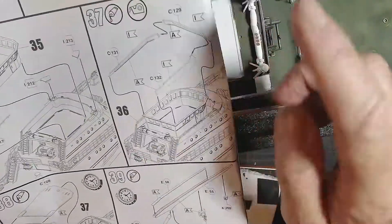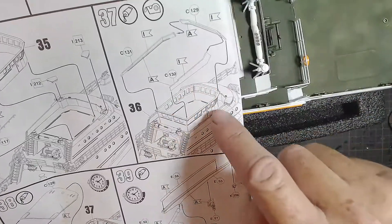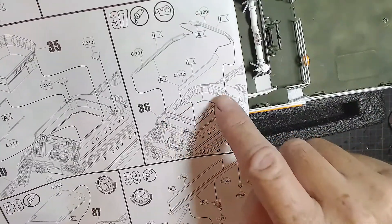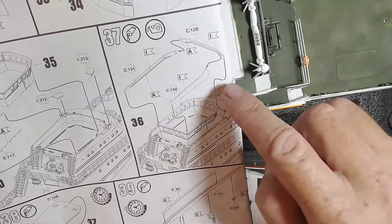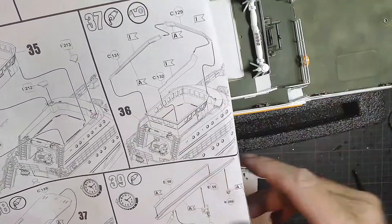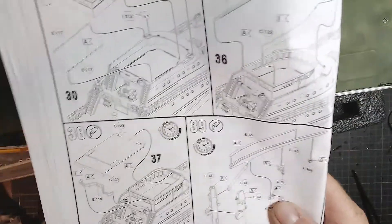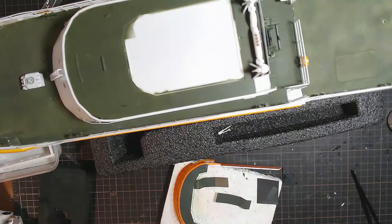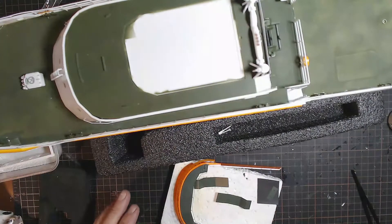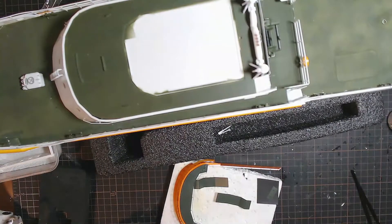Then step 37 — we start heading towards the roof of our ship. There are areas around the outside that need to get put together and there's our roof section going on. Alright, I'll get on to this and we'll come back and have a look at a bit more progress in a second. Cheers all, back shortly.